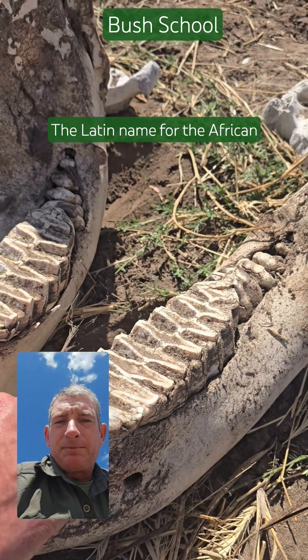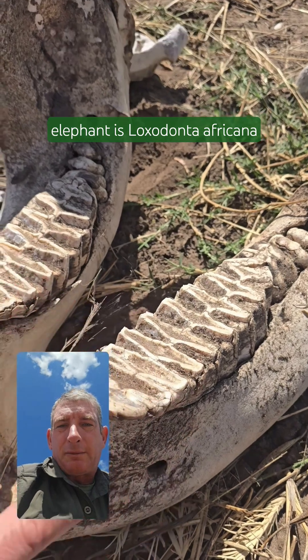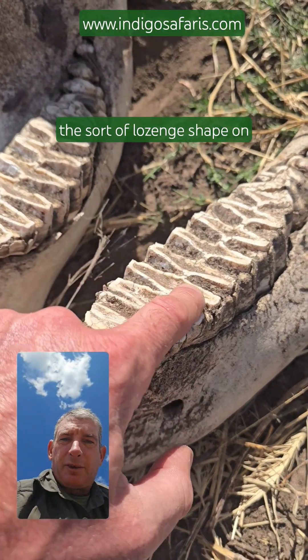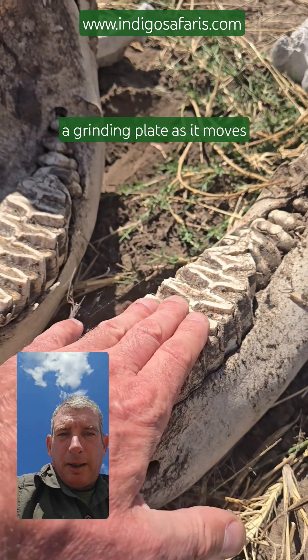The Latin name for the African elephant is Loxodonta africana — 'donta' coming from teeth, and 'loxa' referring to the lozenge shape on each molar that's used as a grinding plate.